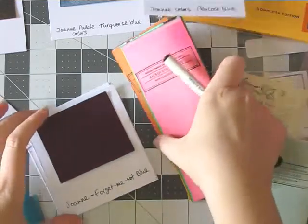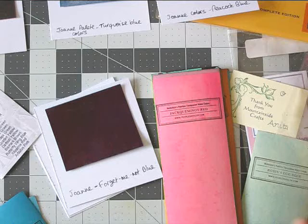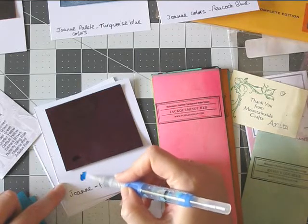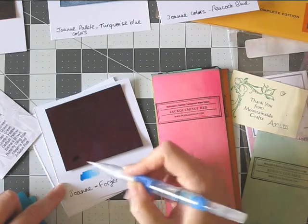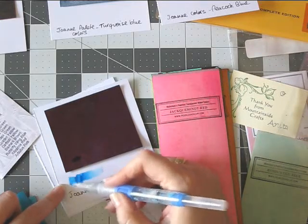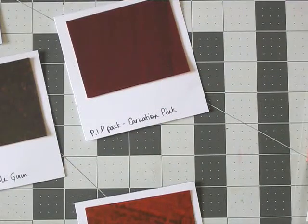So I write the shade — you can see it's printed on this side. Then I grab my water brush, making sure it's clean, and make a sample. And that's it. Wait for it to dry before you stack them up. So this is how I make my samples for the Peerless watercolor.